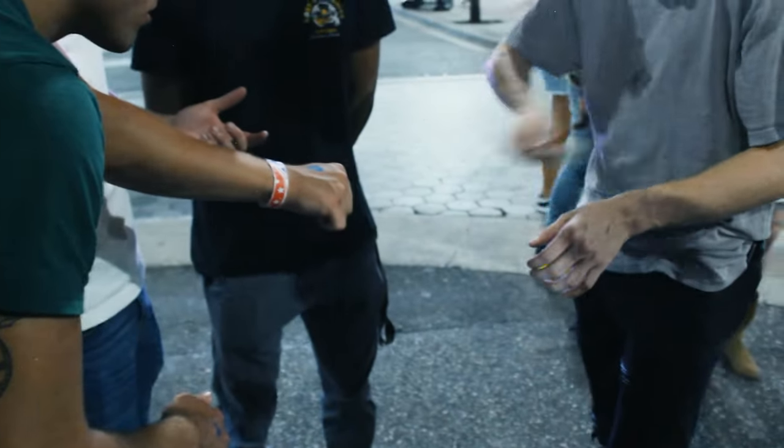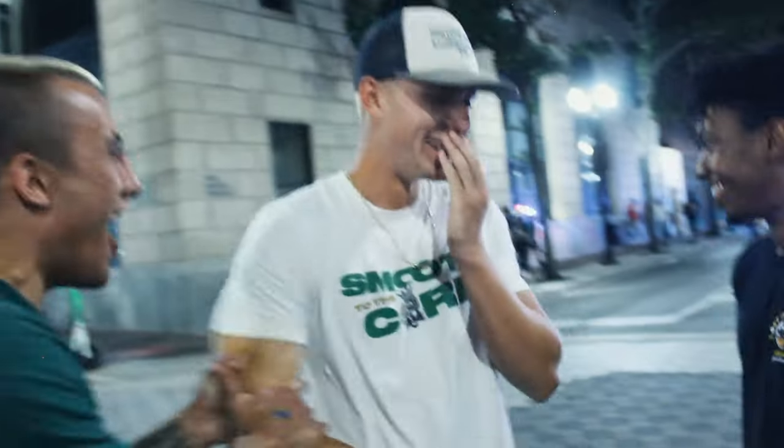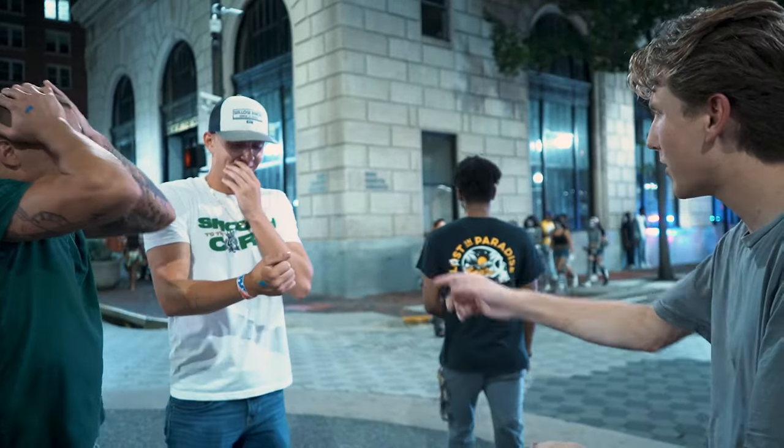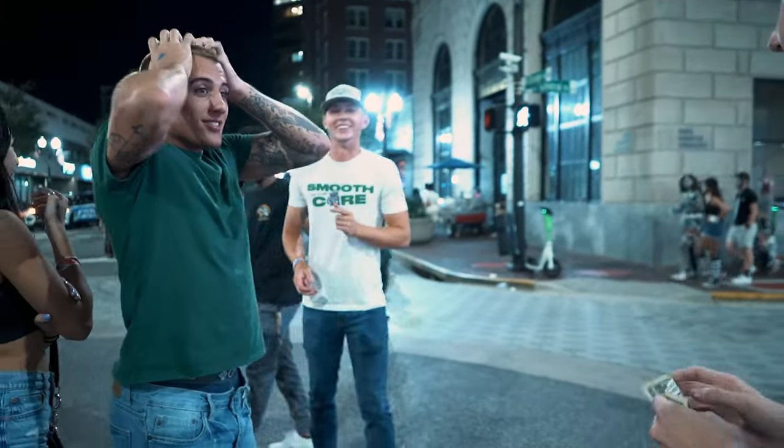All right, just like this. What the— did I touch your hand at all? Open up your hand. Wait, wait, wait — hold up!